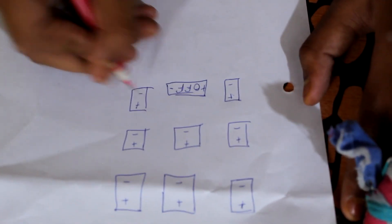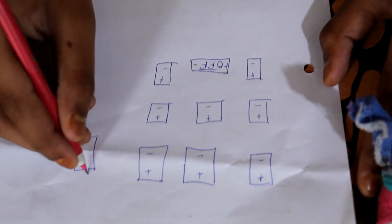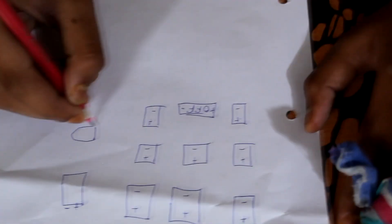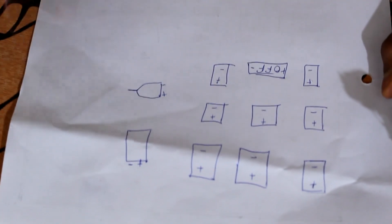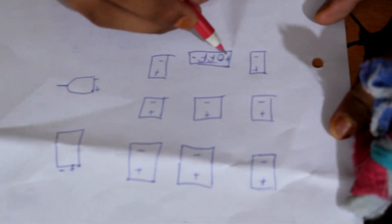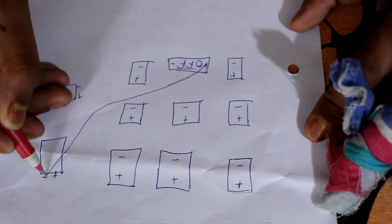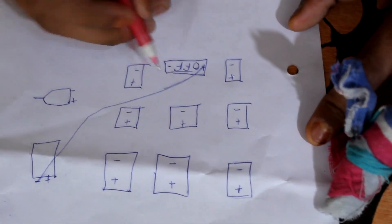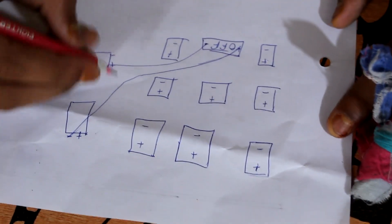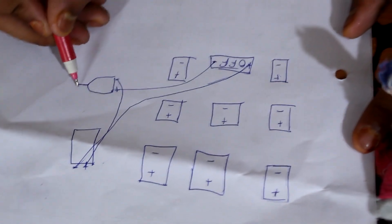We have to turn on the battery. That's the positive and negative — we will connect it to the motor joint. The motor is positive and negative. The positive connects to the motor and the battery is positive; the motor is also connected on the negative side.